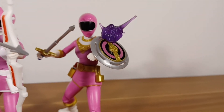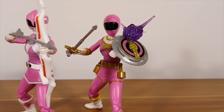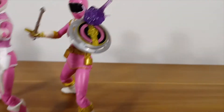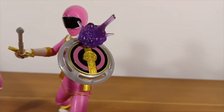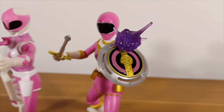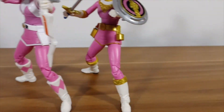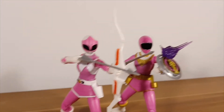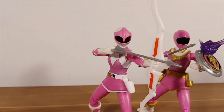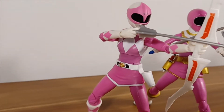I just love the Zeo Rangers — there's something about the gold on them, especially in the Lightning Collection. They have so much detail. Look at the shields — all of the inlay on there — and then you get it on her chest, down the belt, on the legs. In comparison, the Mighty Morphin Rangers always look very clean, which I also like. It's just this pink on white with a tiny bit of gold on the morpher.